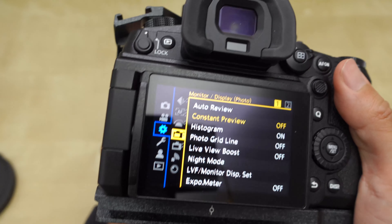Make sure that constant preview is on if you don't already have a lot of experience doing photos. So that was just a little rant — make sure you turn that constant preview on.